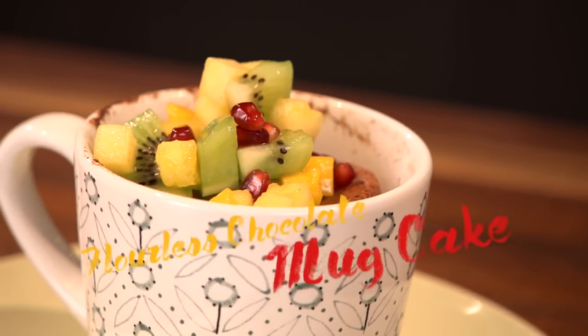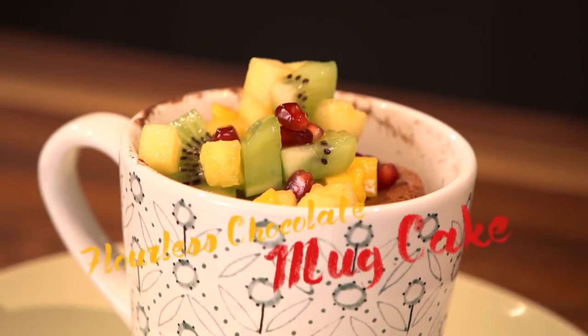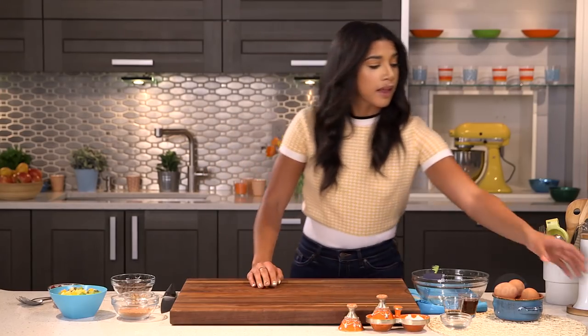Hey, I'm Hannah, and welcome to Feel Good With Me. Today, we're going to make a super simple and delicious flourless chocolate mug cake. All you need is a mug and a few ingredients.